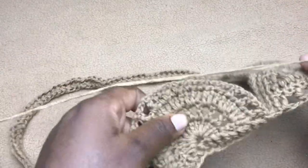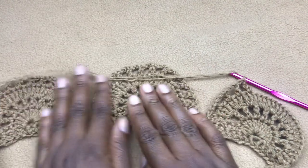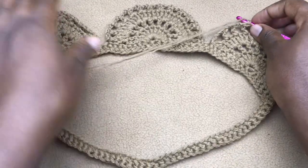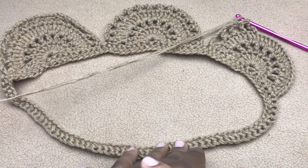From here you are going to work the next shells on your own until you have all the shells required for the stitches you started with. I will meet you on the next set of shells.